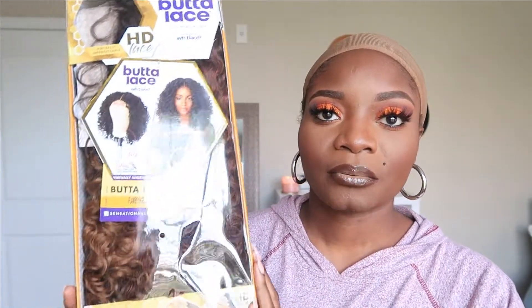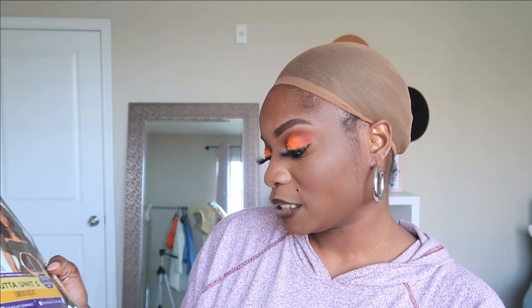I'm not doing the bald cap method or anything like that — I just have a regular stocking cap on. This is what the unit looks like straight out of the packaging. I wanted to show you guys what she looks like. This is the Butter Lace unit number five — I have it in the color Flamboyage Chocolate. I've never done this color before, so I'm really excited. The lace is supposed to be fully undetectable — it's an HD lace. It's big curly hair, so if you like big curly hair, this might definitely be the wig for you.